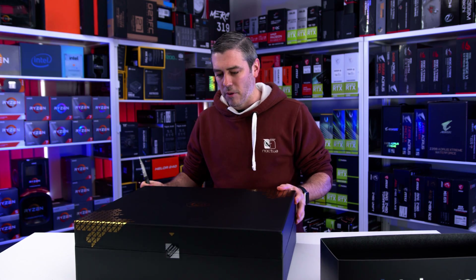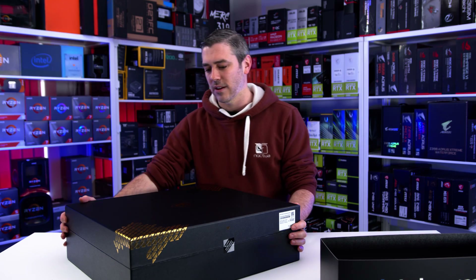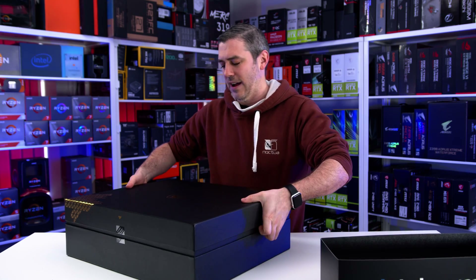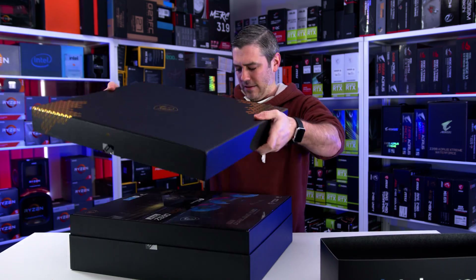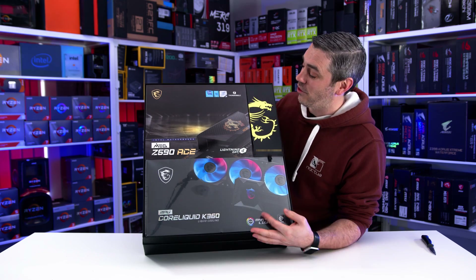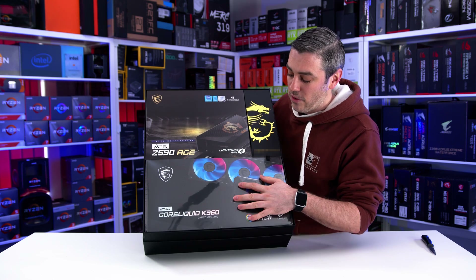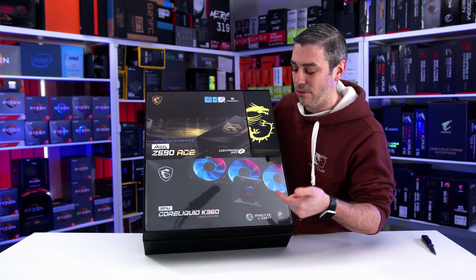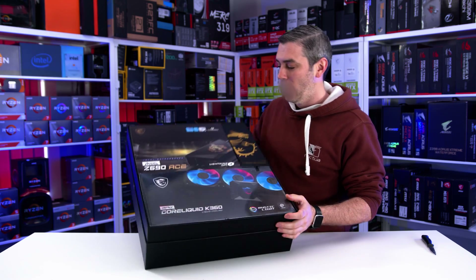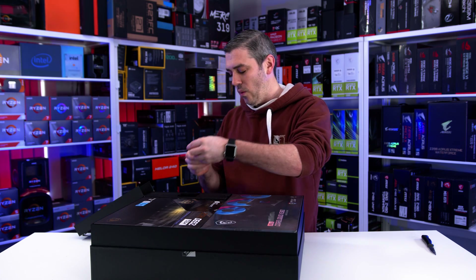Sadly, from a retail perspective you're never going to see any of this, but it's still a nice thing to have and put in the background of our shots. So let's take this off and see exactly what we're dealing with. We've got the MEG Z590 Ace, and we're going to unbox it and show you how things look. We've got the MPG Core Liquid K360 liquid cooling, and this is probably all I can get away with saying — an undisclosed CPU processor.